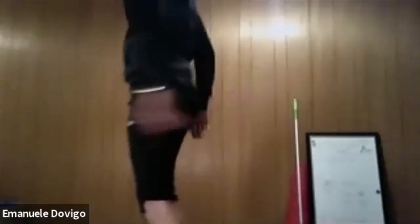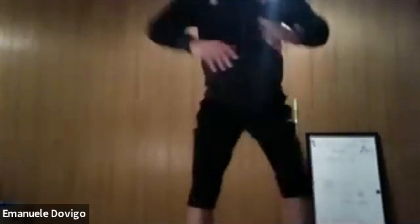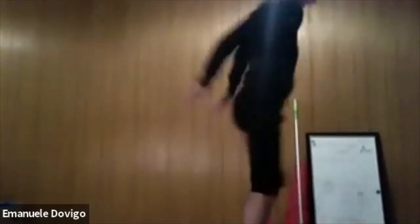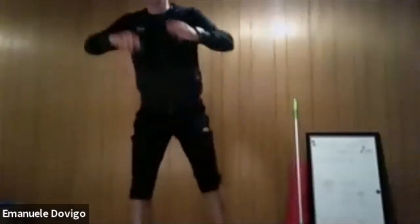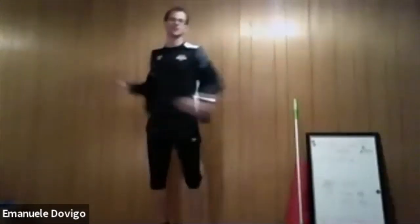Now we're going to do squat up and move around — squat up and move, squat up, squat up. Bend your knees, straighten your knees, bend your knees, straighten your knees — good. Side bend, straighten — two more, bend, straighten your knees. Now everybody grab the sticks.